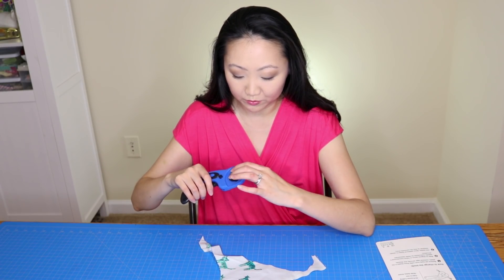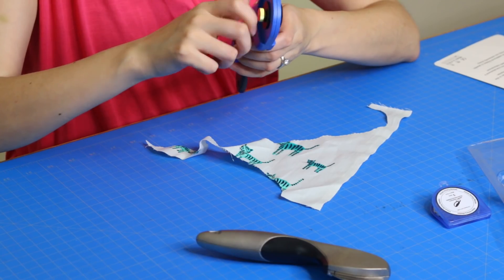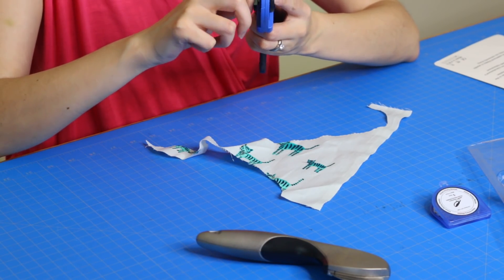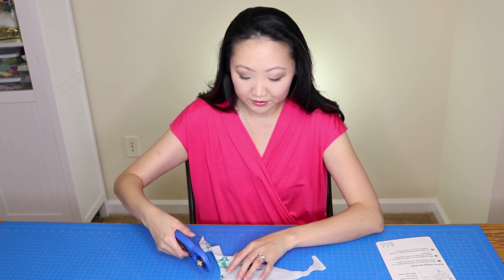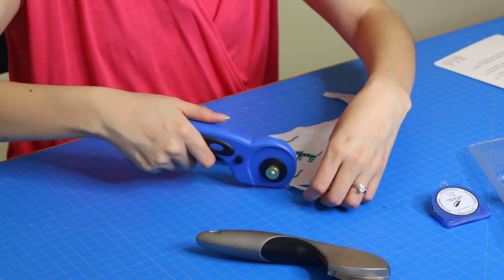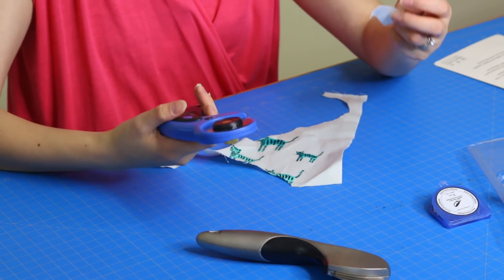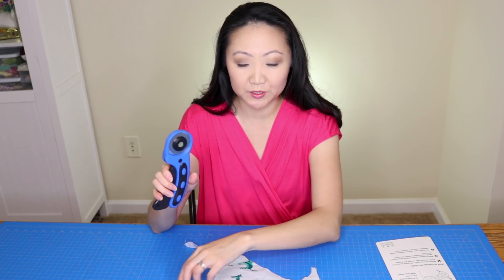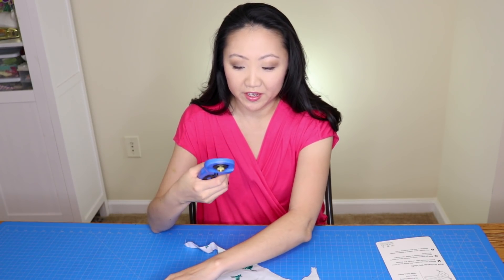Let's try out the regular blade first. It does need to be tightened a bit. It works pretty okay — it didn't get everything in one swipe, but I wasn't pushing very hard. It feels okay in the hand; it's obviously not as substantial as the Ginger, but it works and was quite a bit cheaper.